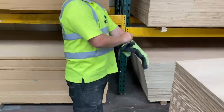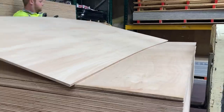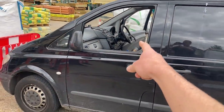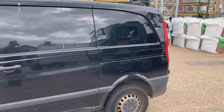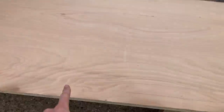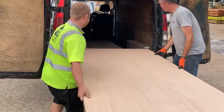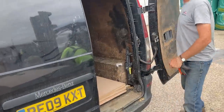I'm at Travis Perkins and there is a lot of wood here. A guy named Keane is helping me sort out the wood. My dad has his van because it's slightly bigger, so the ply sheets should fit inside. Three bits of 18mm ply — I'm going to make the bed out of this 18mm ply.